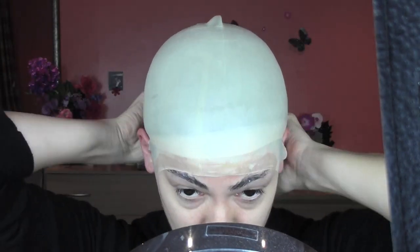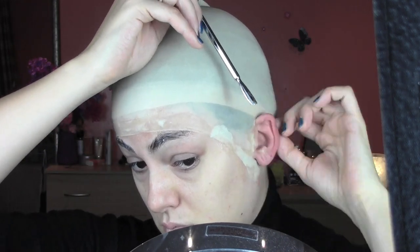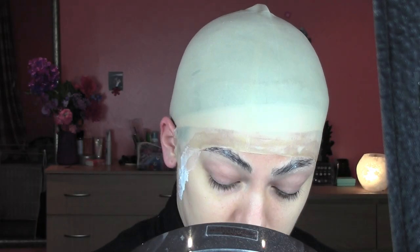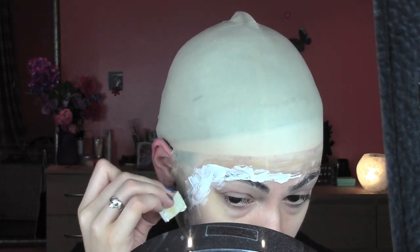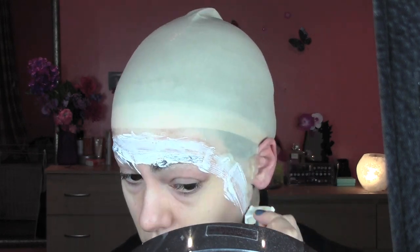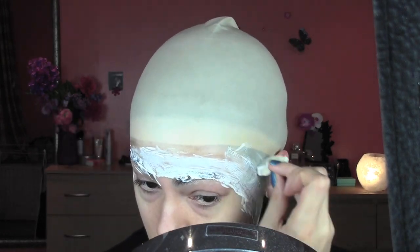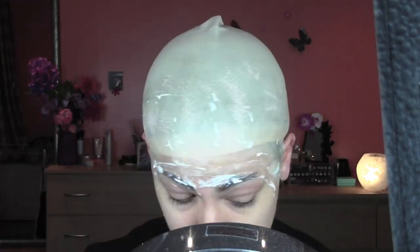Now I'm pulling the cap in the back part but I'm not gonna stick it because I'm alone and it's really hard to do it alone — but I would do it on another person. To blend the edges I'm applying some liquid latex on a small sponge I cut from another one, because we're gonna throw the sponge after, so don't use a good sponge you want to keep. For the latex you have to wait for it to dry — you can use also a hairdryer.